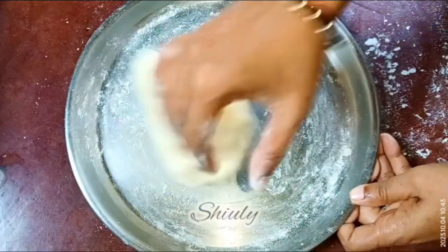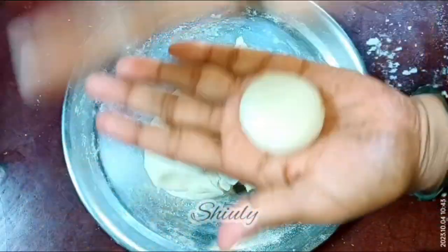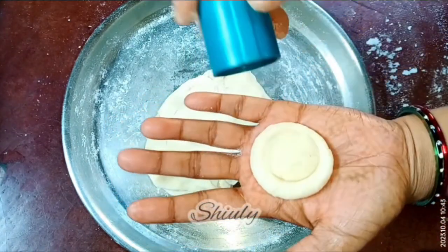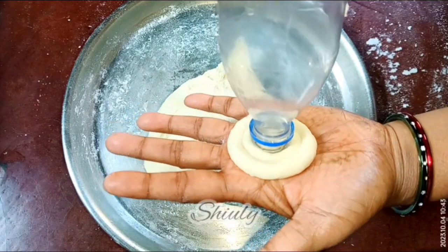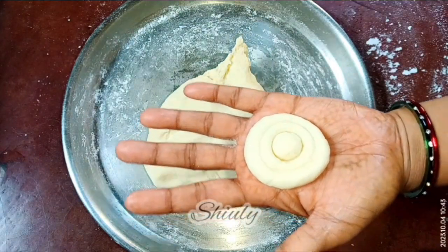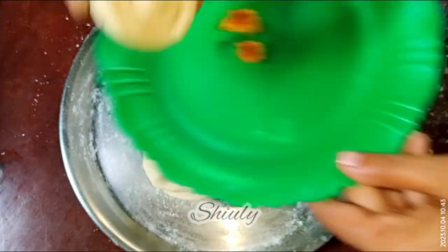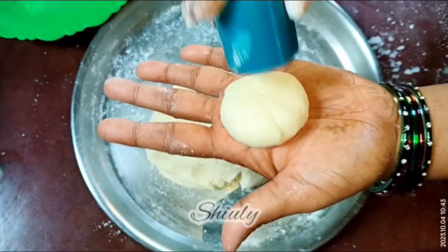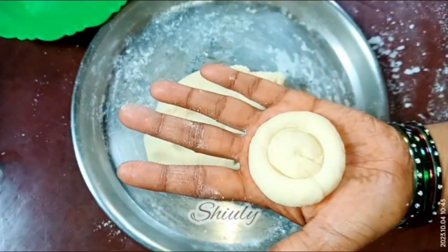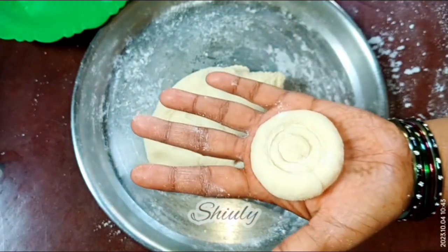Our soft dough is ready. Now we take a small portion and give it a shape. I was thinking about making a mushroom design, but I don't have a glass bottle — for a perfect mushroom design you need a thick-faced bottle like a beer bottle. So I'm making a different design using a small bottle face and the cap of a large plastic bottle. You may make any design you like — balls, pasta shapes, or sticks. If the dough sticks to your hands or the bottle caps, dust some dry flour on them, which I'm doing now.